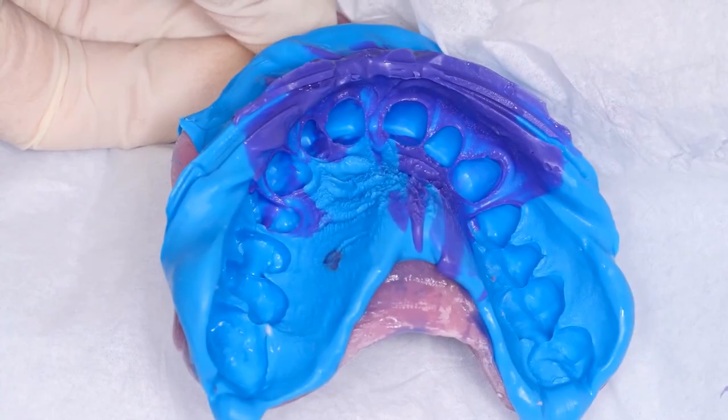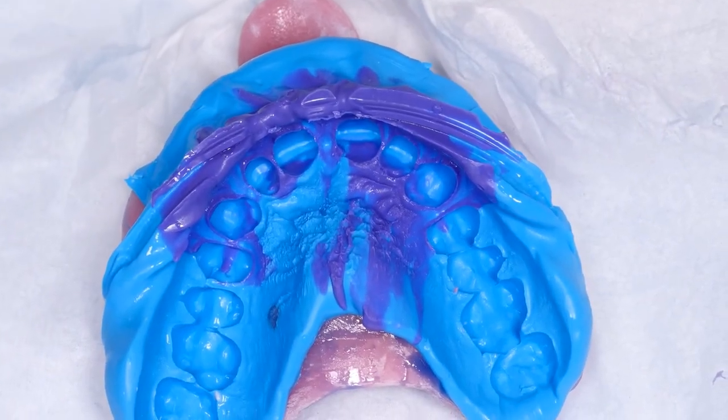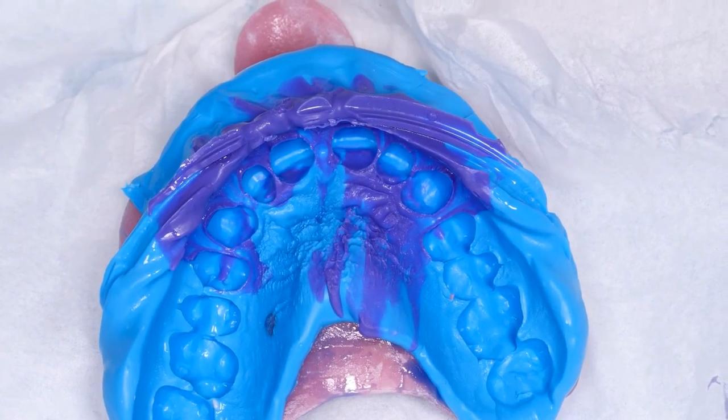Dr. Fredani, can you see the buckle? Maybe with the color, you see a bit less, you see. Okay, let's remove the cords and let him rinse his mouth.